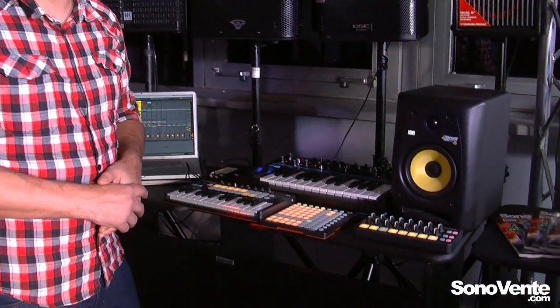Hello and welcome to Sonovante. I'm Chris Calcote from Novation. Here we have the three new products from Novation.